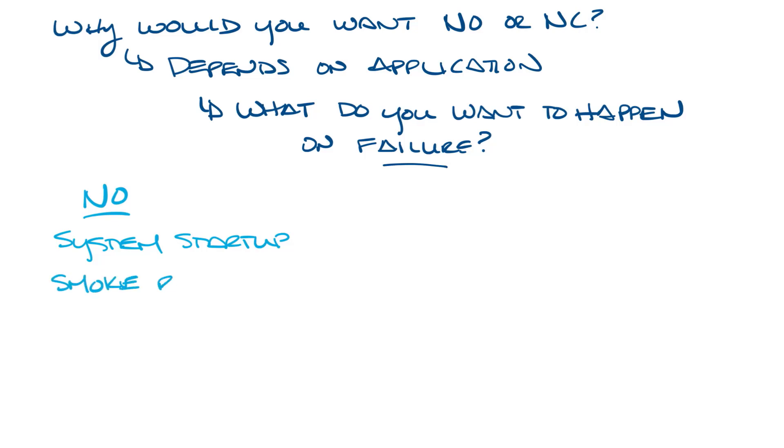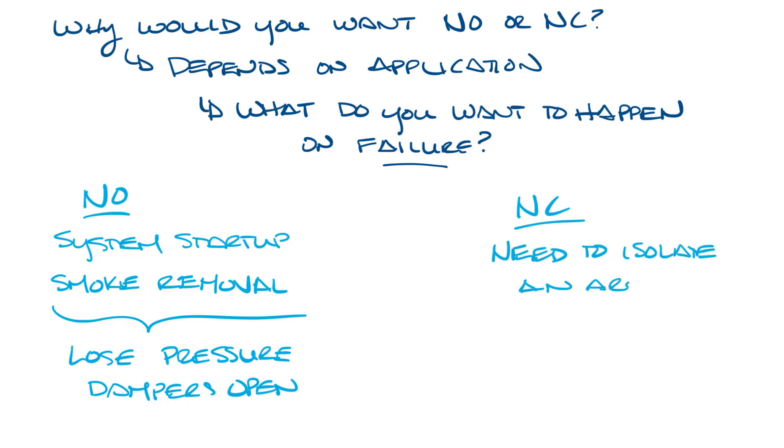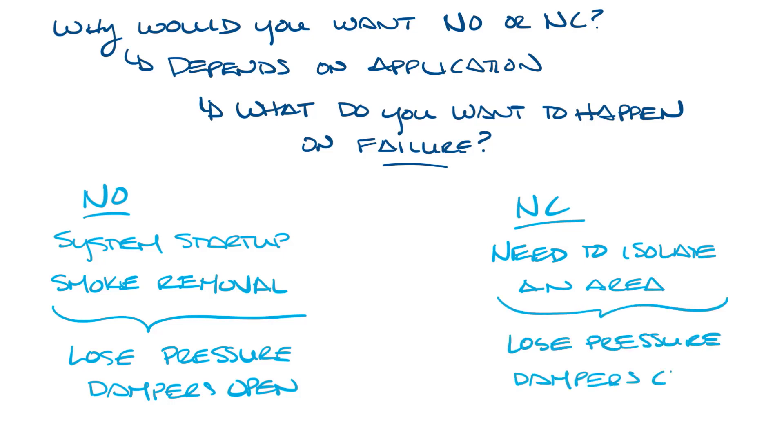You might also want a damper to be normally open for smoke removal, so if you lose control pressure, all your dampers will fail open. For normally closed, you might want to normally close a damper if you need to isolate an area, so if there's a failure in air pressure, one area would be shut off from the rest of the system.